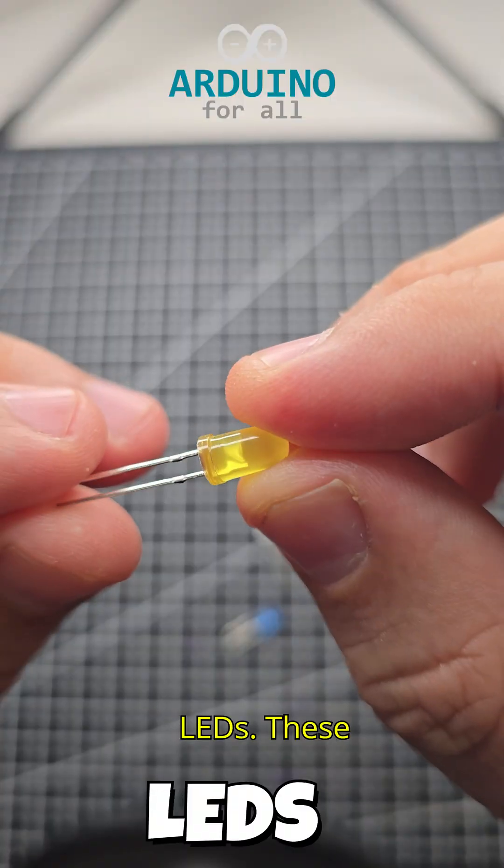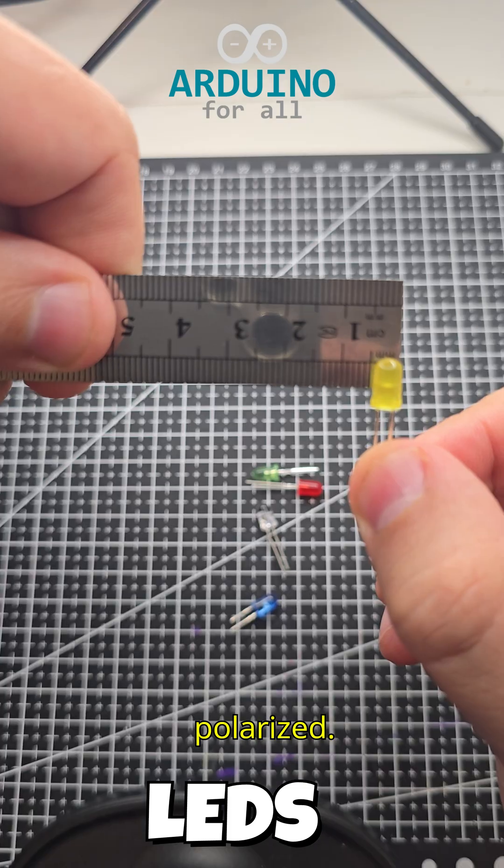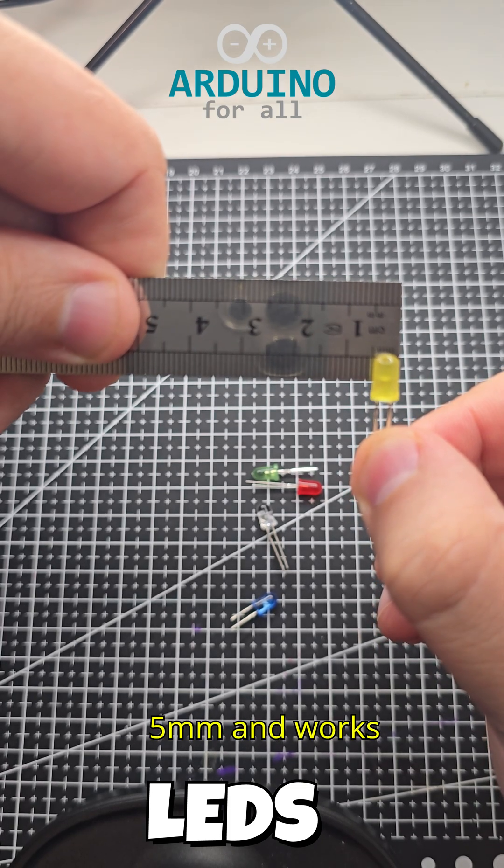Now we need to talk about LEDs. These components are simply diodes that light up when polarized. This one in particular is 5 millimeters and works with a low voltage.